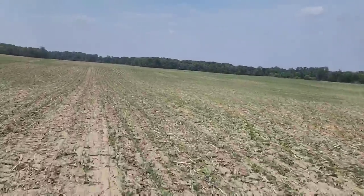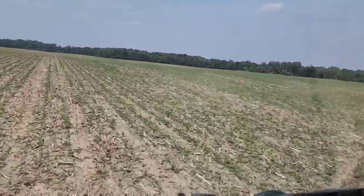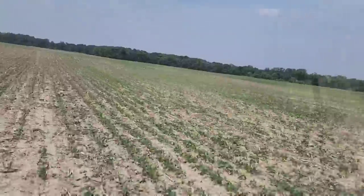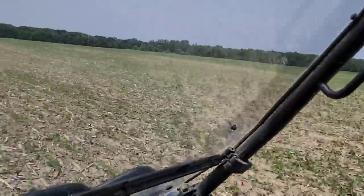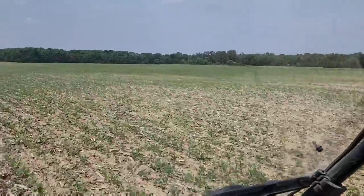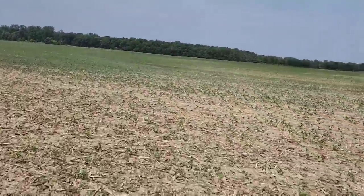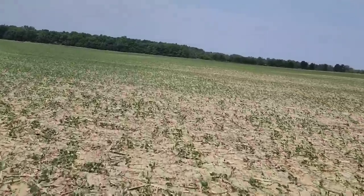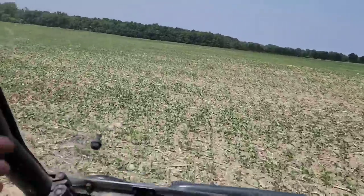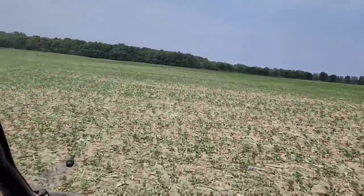This is one of my fields of concern. These beans have been planted for a long time — they took a very long time to come up out of the ground. The stand is here, they're not terrible, but they're growing very slowly. It's quite dry. It's so dry and hot right now they're sort of floppy anyway. Anything I'm driving over, it'll grow back — it's not going to hurt it.